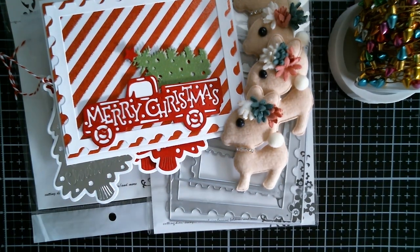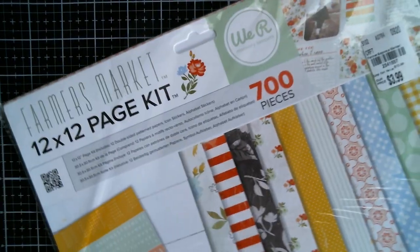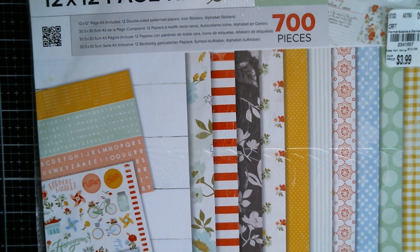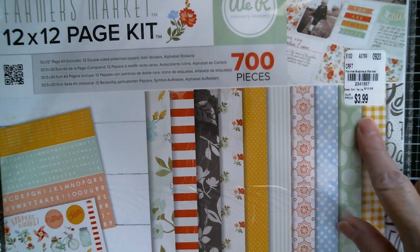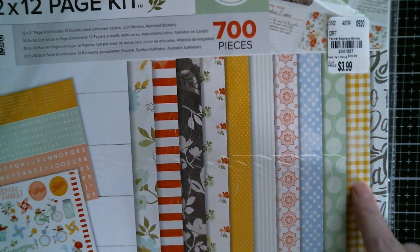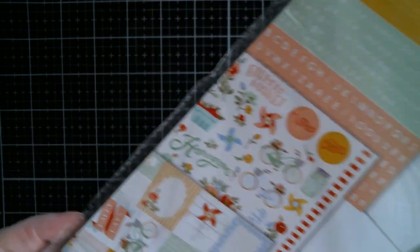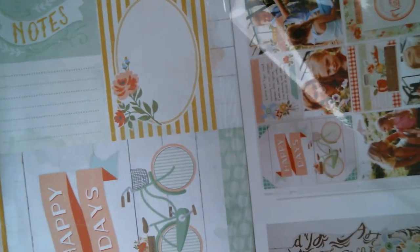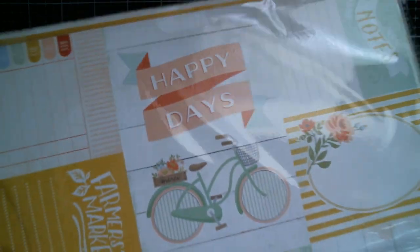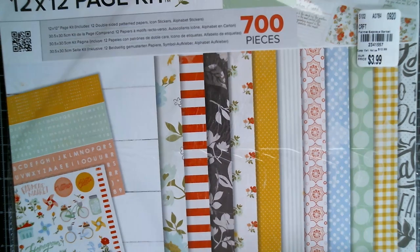I'm just going to pause for a minute while I get my Tuesday Morning haul onto the table. First up is a 12 by 12 page kit called Farmer's Market by We Are Memory Keepers. It was £3.99 — should have been £10.99. You can see the papers in there, all lovely colours, and of course you get the sticker sheets, the alphabet stickers, and those. You can see the cutter parts which are really, really cute. There are 700 pieces.